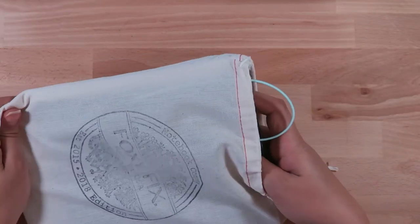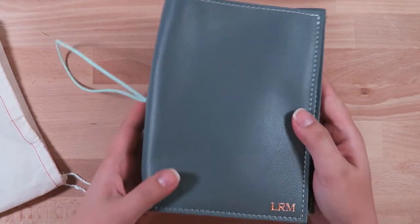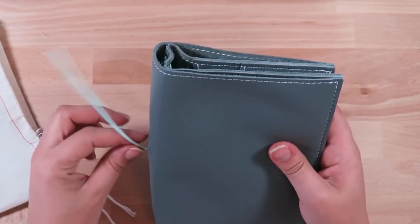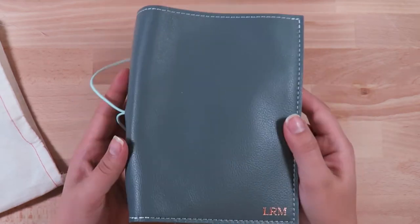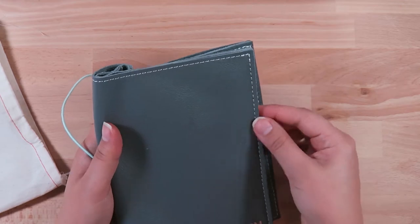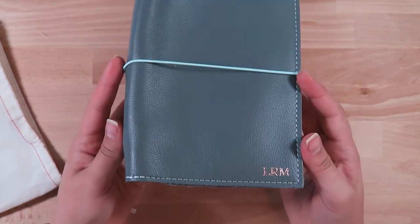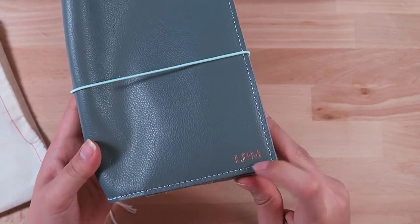I wanted to get one of the lush Foxy Fixes, so I got it in this beautiful gray color. It is so cozy and floppy — I love it. That's the main reason why I wanted to get the lush leather. I got it in gray with white stitching on the edges, a mint teal-ish color for the strap, and rose gold embossing with my initials LRM.